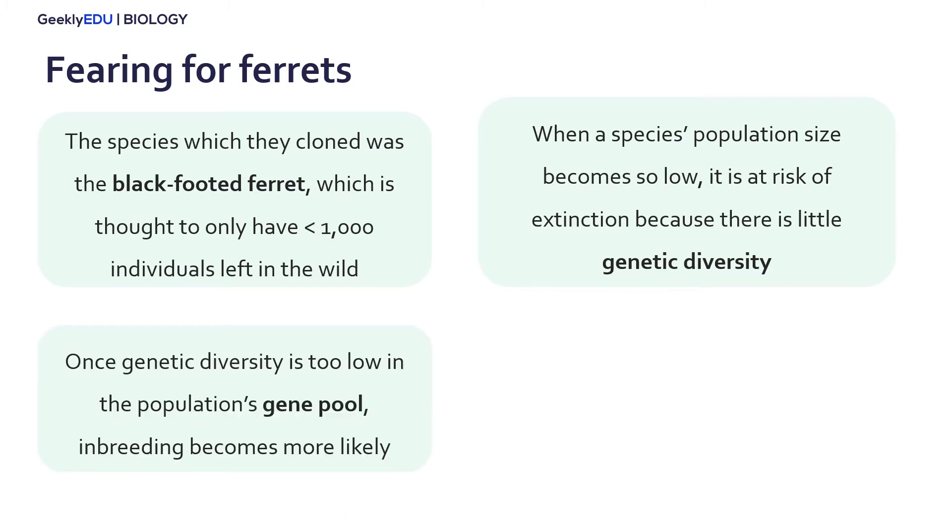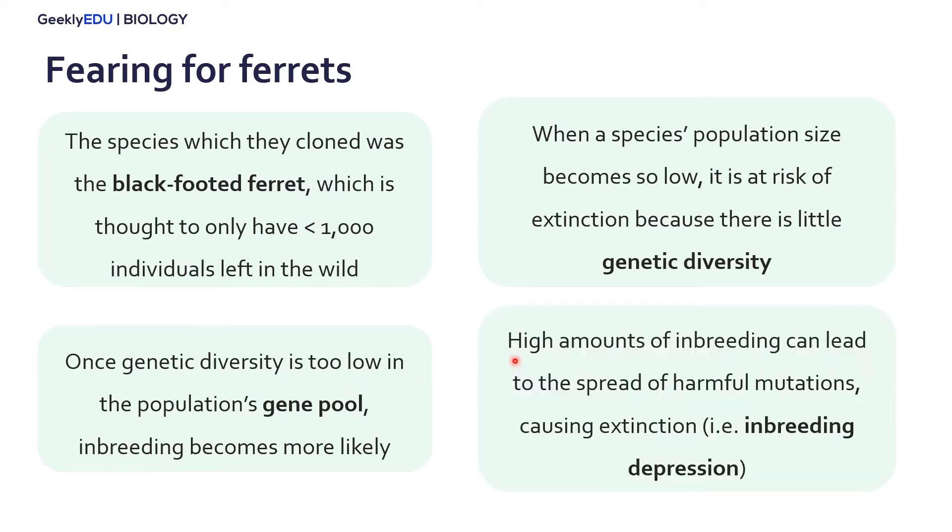When a population size is very small, we say that the population's gene pool — which is the total amount of genes within the individuals in that species — becomes very small and loses genetic diversity. When that happens, the individuals left in that species are more likely to inbreed, meaning they mate with related individuals. High amounts of inbreeding leads to the spread of harmful mutations, which spread even quicker throughout a small population, increasing the likelihood of extinction. We call this process inbreeding depression.